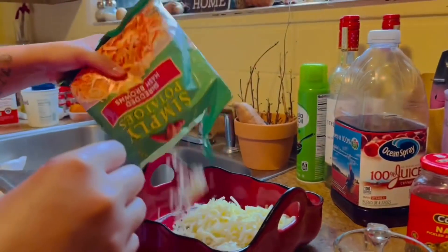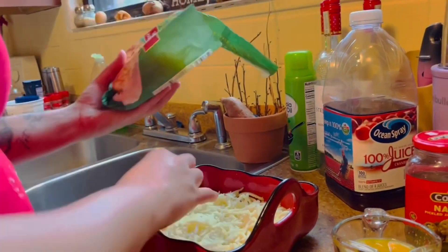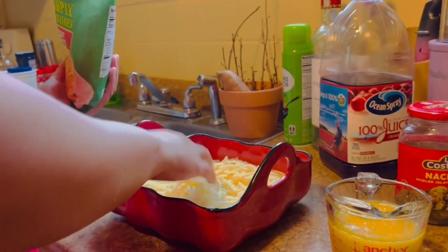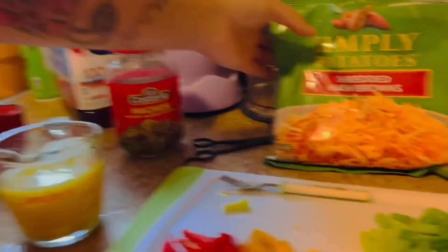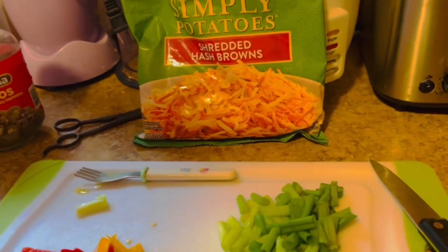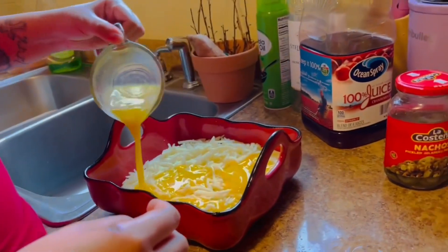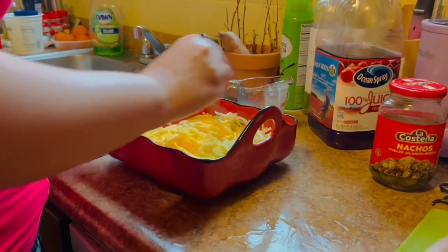We have hash brown — shredded, just shredded hash brown — and we make only half the bag. Half the bag. Then add the eggs — half the eggs. Mix it.